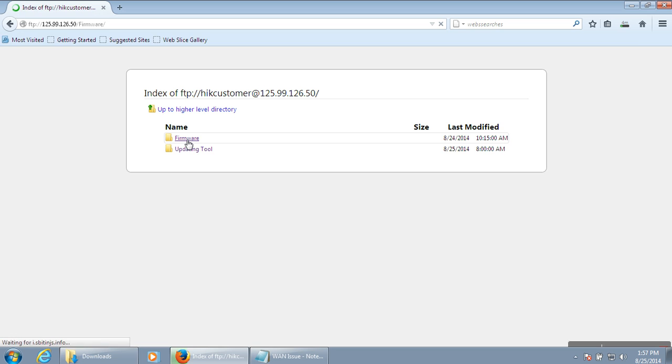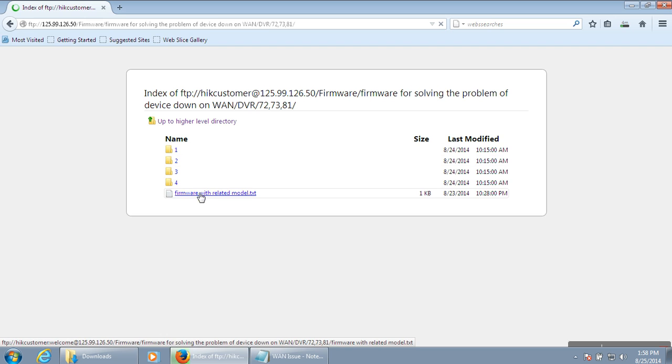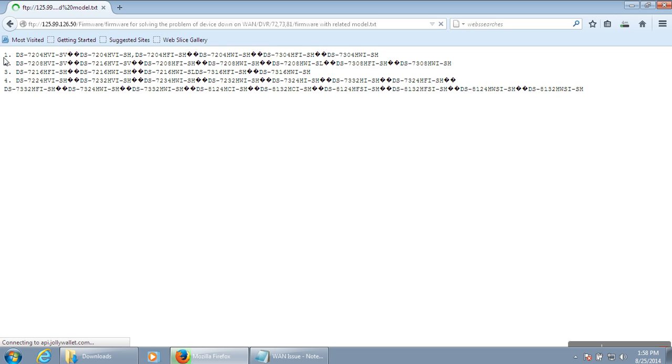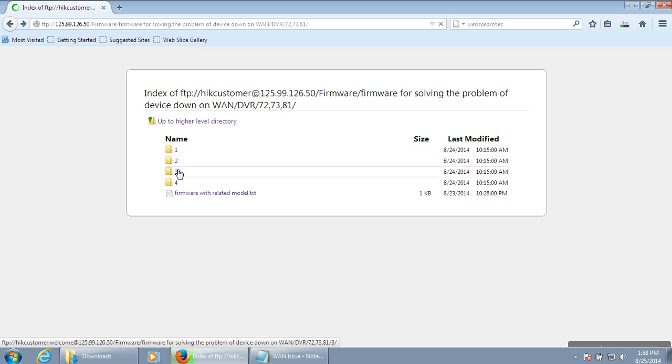All the firmwares are available at this link. For the 7-1, 7-2 series, SL and SH series, and 7-3 series, all model numbers are listed here. File 1 supports certain model numbers, file 2 supports others, file 3 and file 4 similarly. They are categorized into 4 folders so you can choose the right firmware and update your system yourself.